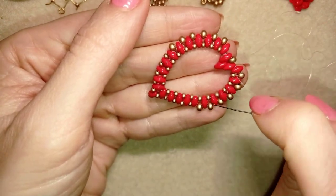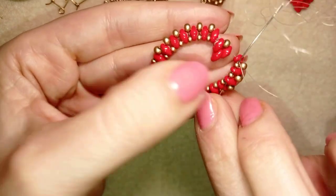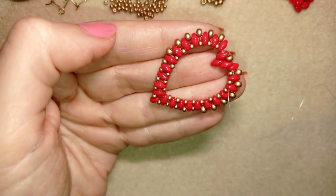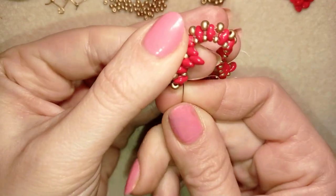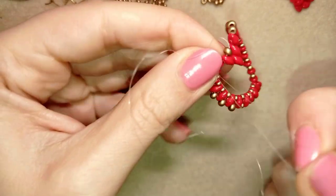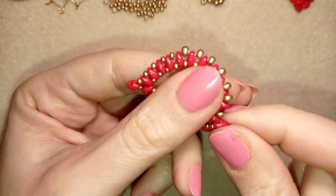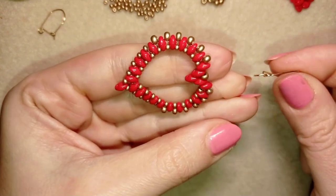Now I go at the inner side of my work and go through all of those beads, exiting where I want to, and go one more time through those beads. I went around this inner side one more time and now I'm exiting where I want to attach and reinforce my work. You could do several reinforcements of this heart at the sides and at the center. When you're ready, you should exit at this bead to attach a jump ring or make a bead loop and attach your earring finding.